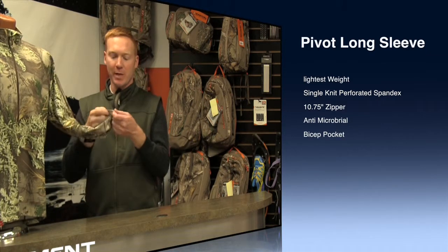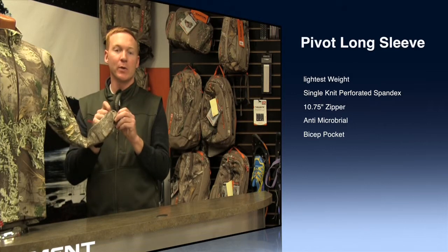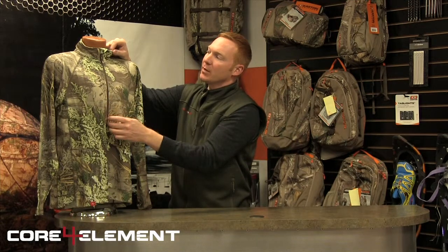This is made from a single knit perforated spandex, so it's extremely lightweight and extremely breathable. It has an extra long zip, almost 11 inches long down through the chest area for venting. If you start to get hot you can zip that down extra far to get some venting.